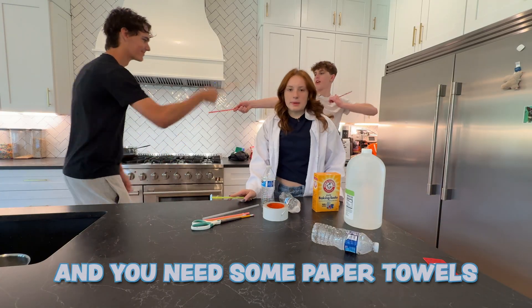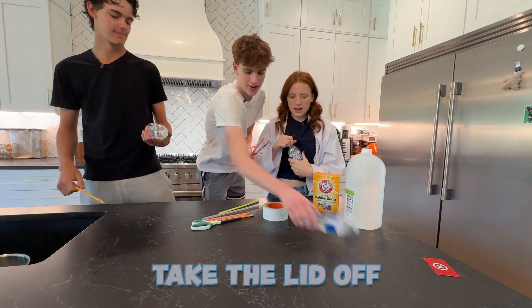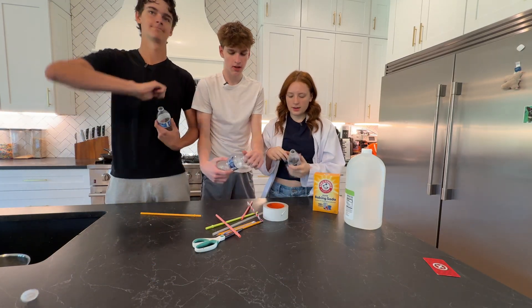And you need some paper towels, but that's over there. Okay, first everyone get your water bottle and take the lid off. We don't need it.